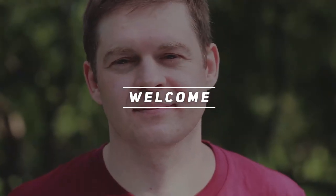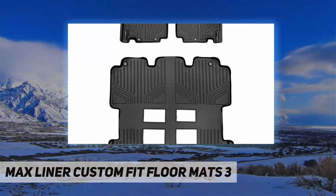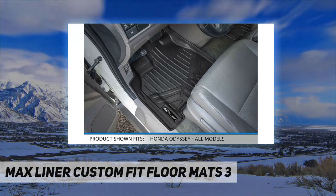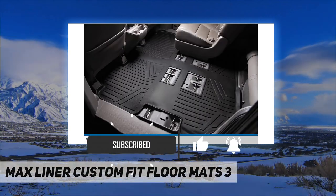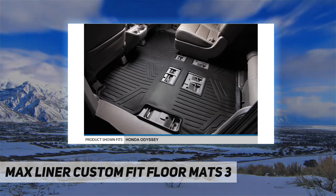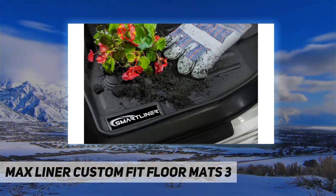Hey, welcome back to my channel. Max Liner custom fit floor mats. Max Liner floor mats are made with low density materials that provide more elasticity and durability, leaving no floor in your vehicle unprotected. With the help of their raised lip and molded outer edge, these floor mats lock in all the dirt and liquid spills you can throw at it.